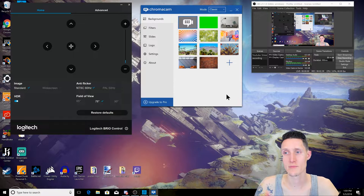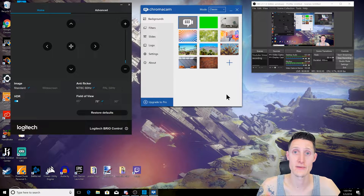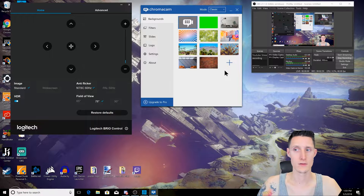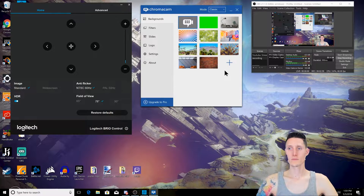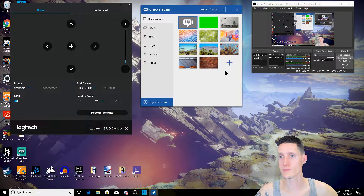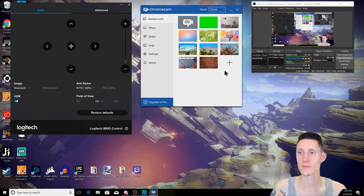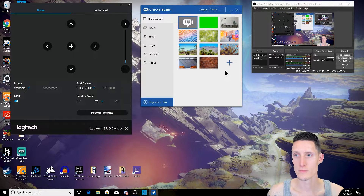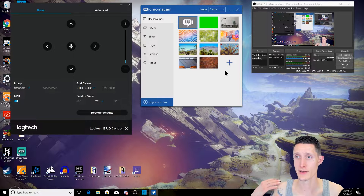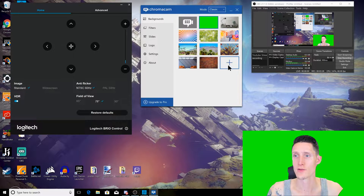If I was doing a live stream, I might use this. The only thing, like I said, is the 720p resolution limit. Let's go through a few more. If I sit up straight and turn my head, see if it'll cut out this chair. So if I sit up straight... it's still kind of picking up a little piece of the chair. Let's go to the next background — this is the green background, and I'm still having the same problem with the back of the chair.